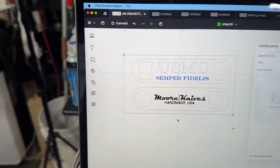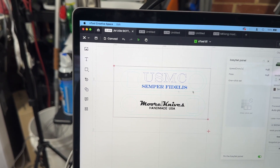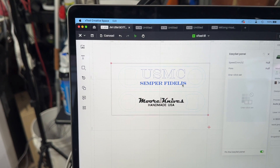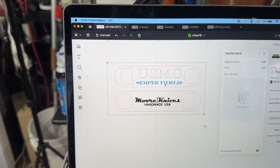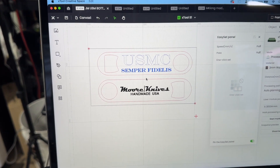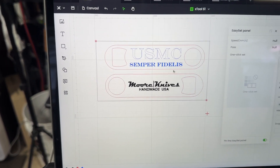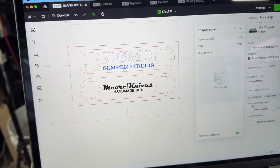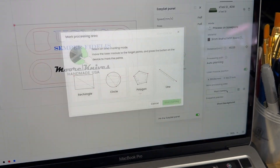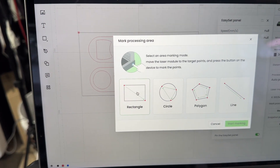I want to take this engraving up here and redo this lower part because I have a finished piece of wood that I wasn't happy with how deep this part came out. It can be really difficult to try and line things back up with some lasers — downright almost impossible. I want to show you how amazing this marking system is. The first thing I'm going to do is come over here and hit 'Start Marking.'